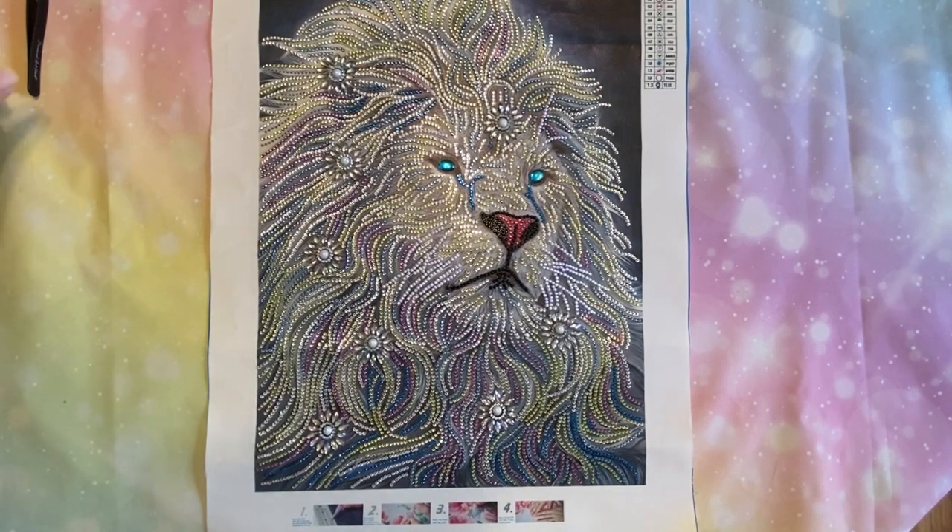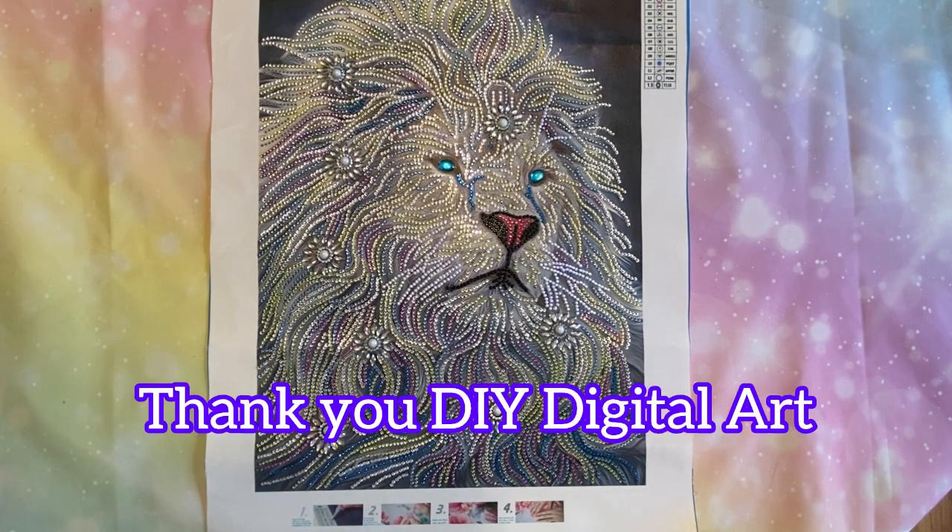Hi everybody! Diamonds by Tita here. Thanks for stopping by and checking out my beautiful lion that I just completed. This lion came from DIY Digital Art in a PR package, and I thought I would do my review.